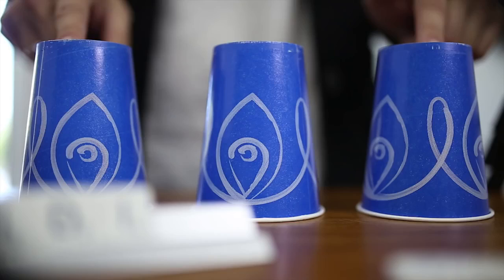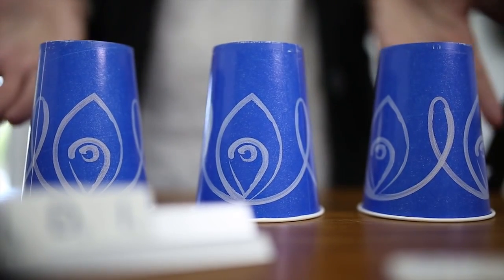If you were watching earlier and you know what cup the letter F is under, keep watching to find out or leave a comment with your selection.